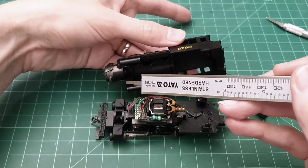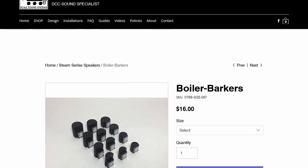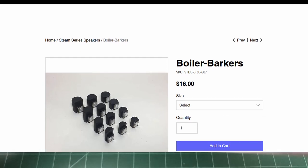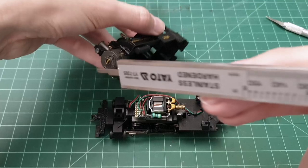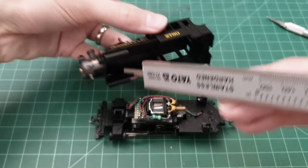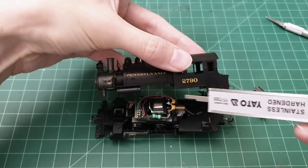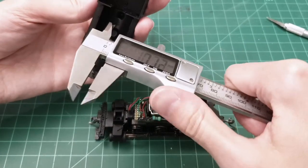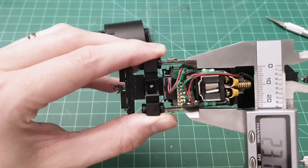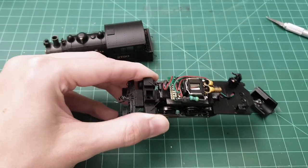I initially wanted to put a speaker — a boiler barker from Scale Sounds — into the boiler, but lo and behold, inside the boiler there is a light tunnel for the headlight right there. So the entire front section of the board we cannot use. We already checked the height — it's very limited. The width is 23mm, so there is almost no space. The only space is just a little bit on the top.